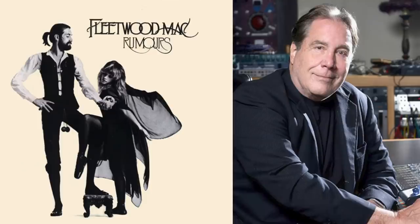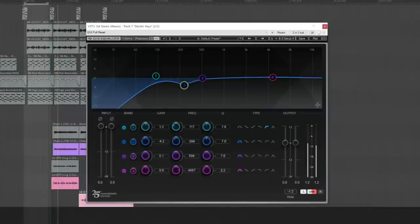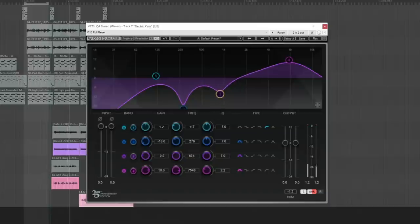The effects of mixing with your eyes can come in many forms. I remember listening to the engineer for Fleetwood Mac's album Rumors, Ken Caillat, giving a presentation at an AES convention a few years ago. He mentioned that sometimes the EQ that sounds best isn't necessarily the one that looks best,